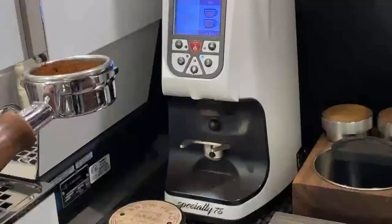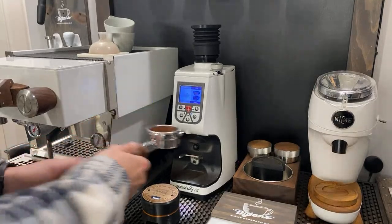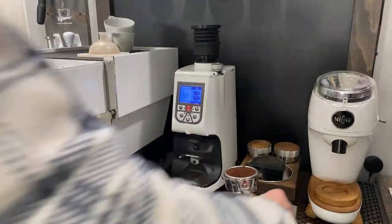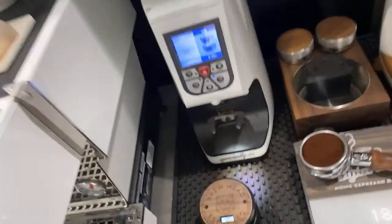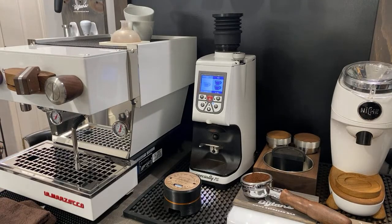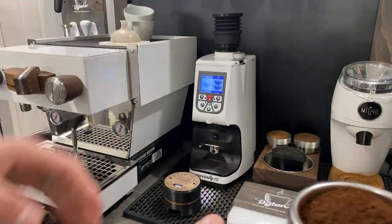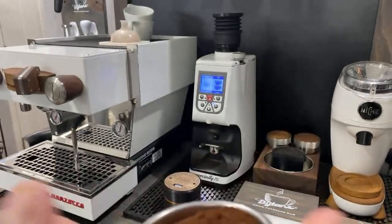Now we're going to use the bellows. I'll zoom out so you can see the full picture. We grind and use the bellows — there we go, perfect. We're left with 17.9 to 18 grams, so it's held back only about 0.2 grams. We dosed in 18.1 to 18.2 grams and got 18 grams out using the bellows. Grind quality has not suffered whatsoever — just look at how nice that is.